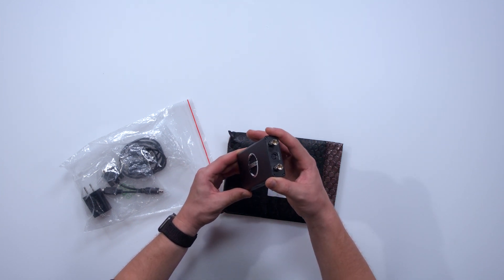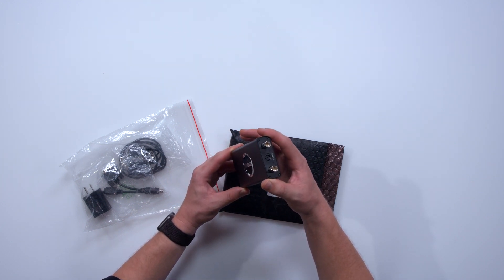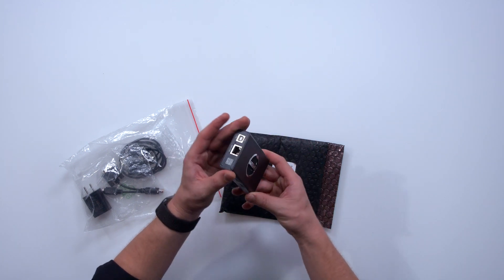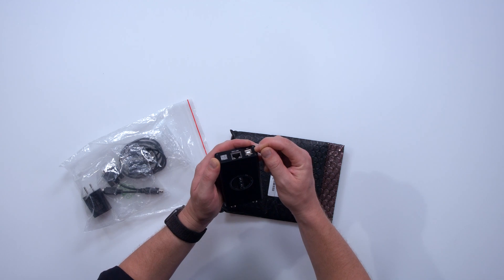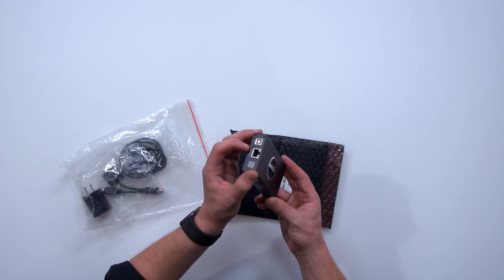On the side we have an SDI in, an 8-pin DIN PTZ and Tally interface, and an SDI out for loop through. On the other side we have a USB port for power and interface control on your computer, so you don't have to connect this to your network right out of the box — you can make all your changes before you even plug it in. Next to that is the Ethernet NDI and PoE port.